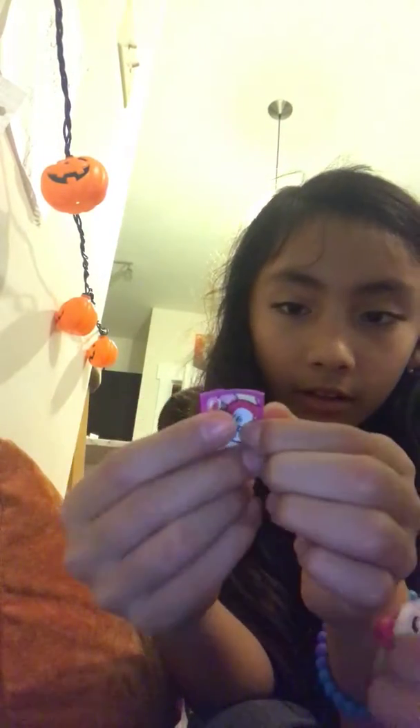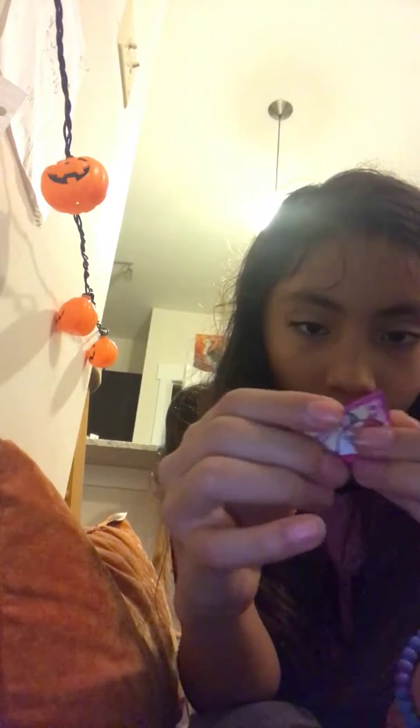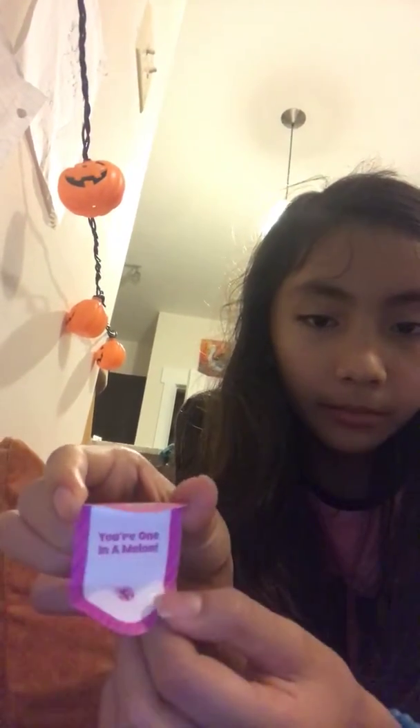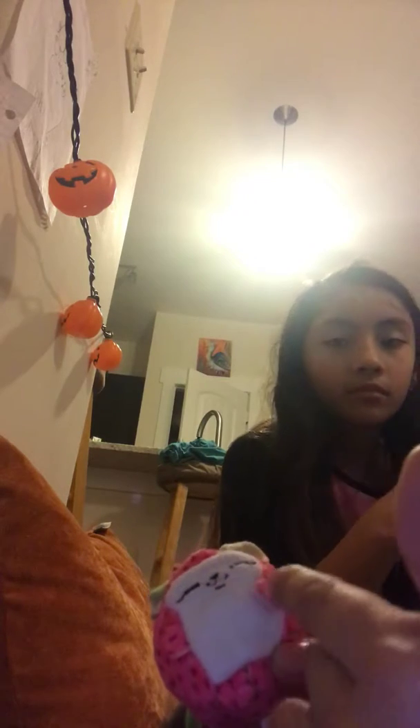It smells so good. 'You're one in a melon.' And then it opens right up. Oh, she's like smushed, guys. See this little flappy? It's like that. This little flappy's like that. And her ear is like that. We're going to put this in here, and this ear is perfect.